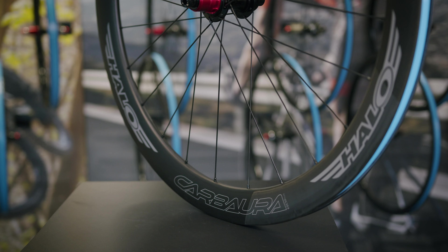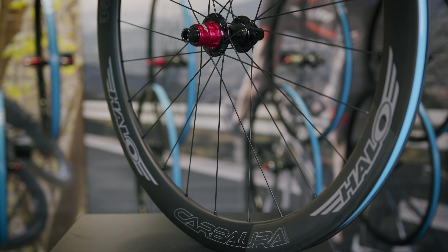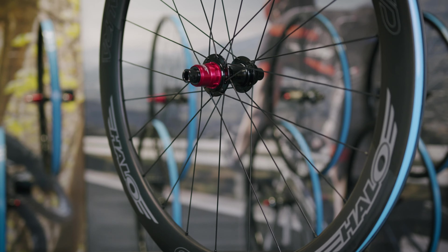Hi, I'm Jordan from Halo Wheels and this is our 2021 road product line-up. Starting with our Carbora RCD wheels, these are our top of the tree carbon disc brake wheels.